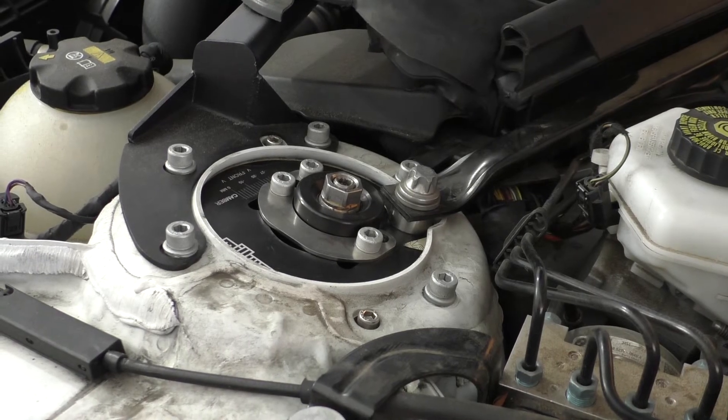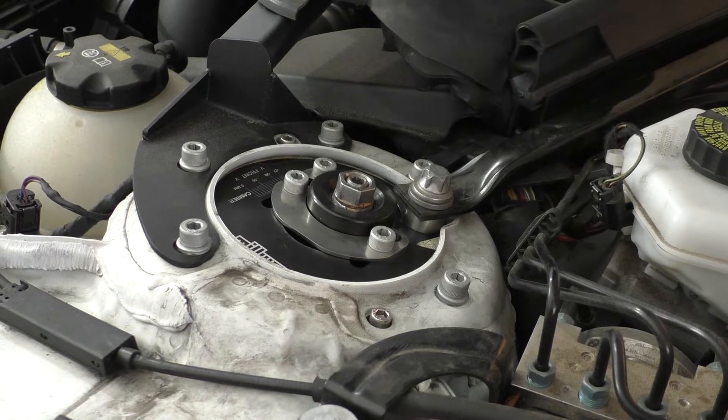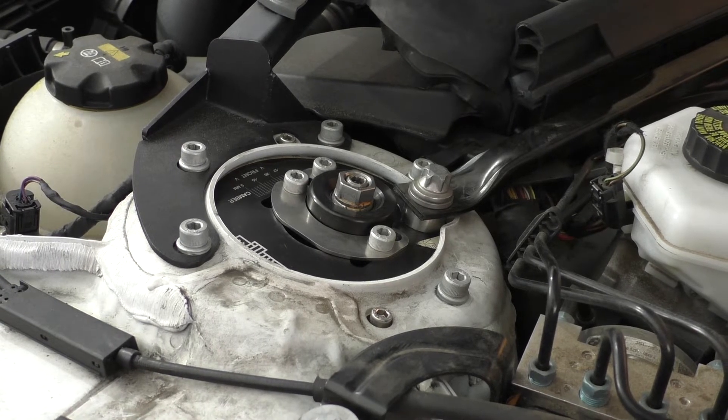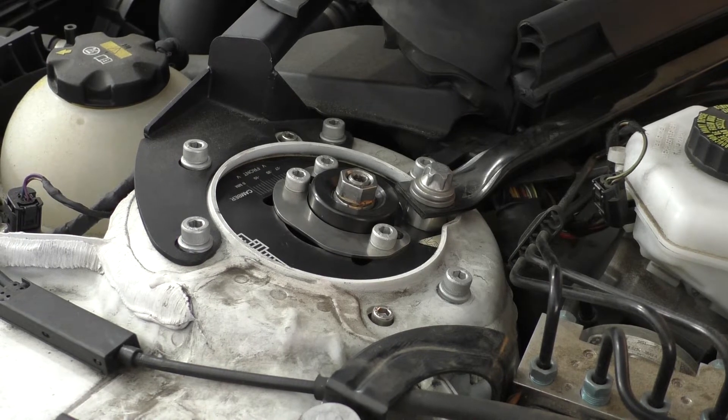Hey guys, so here we are taking a look at a Millway camber plate that has a mono ball bearing in it, like most camber plates do. This camber plate has started to develop a clunking noise after about 10,000 miles.